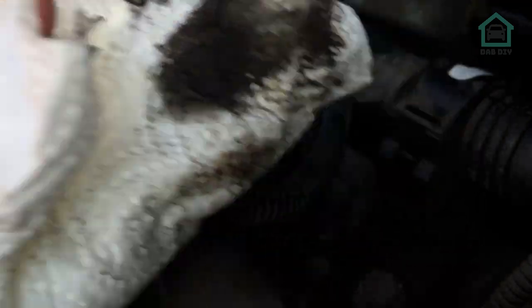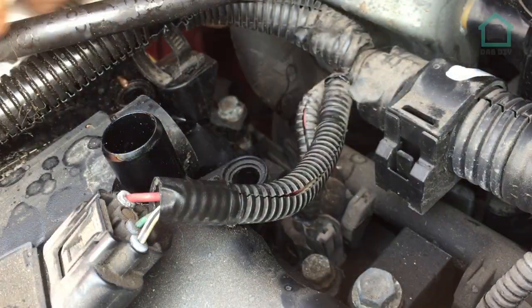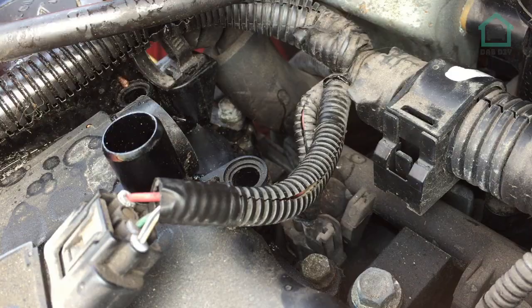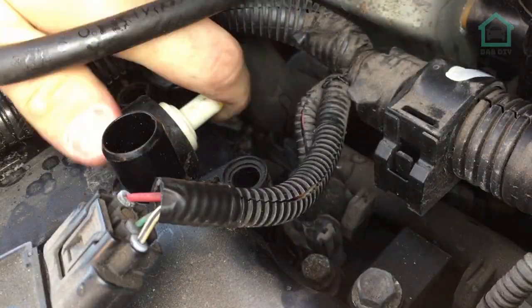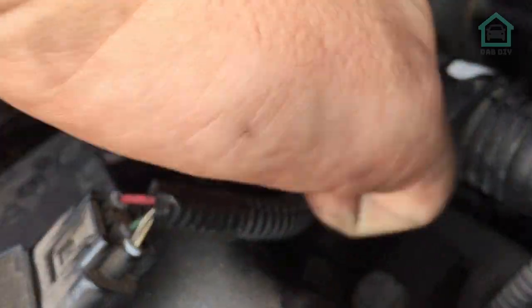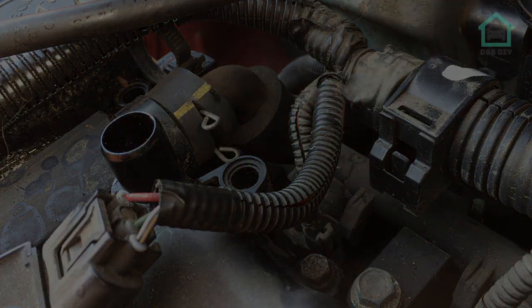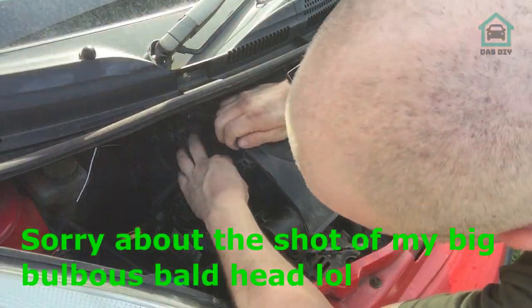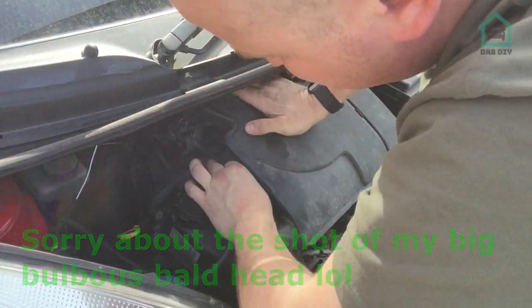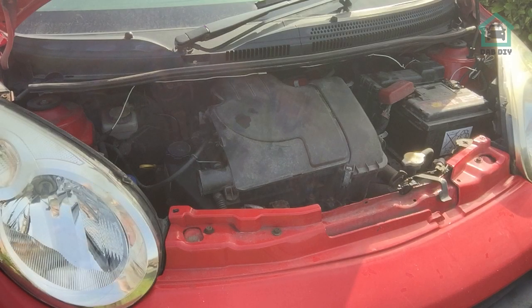Something came from inside the valve housing there. Right, that's all put back together now. Let's start up and see how she runs.